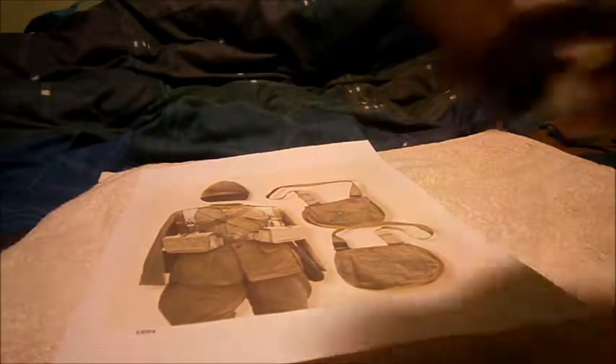Just like the Lee Metford earlier, it was still single loading — no clips or fancy magazine stuff that the French had been doing ten years earlier or so. Still single loading, like the old Martini Henry. The only real difference between the 1899 pattern and the 1888 pattern is those ammo pouches.